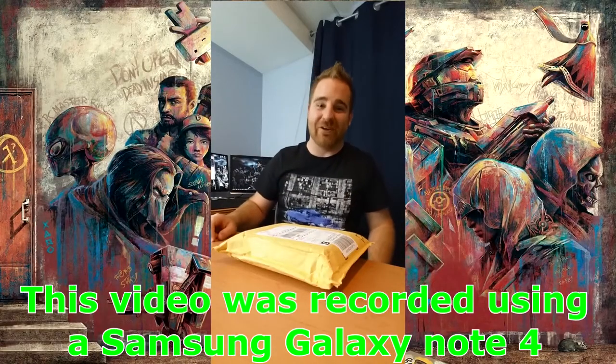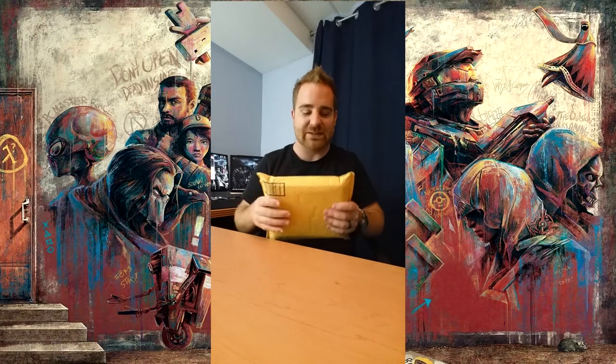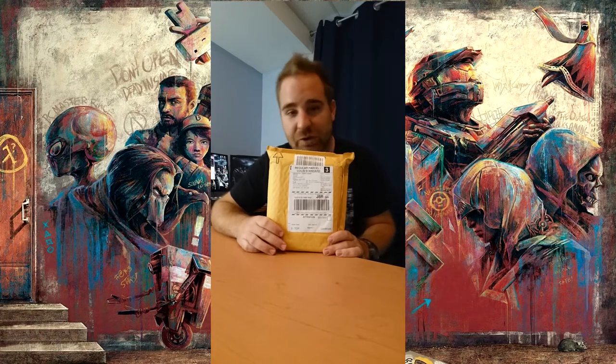What's up WannaPlayers and welcome back to another episode of WannaPlay. My name is Mark and I'll be your host today. Today we're doing something different. I've received this package fresh out of the bakery, all nice and warm, and I am going to be opening it for you guys.